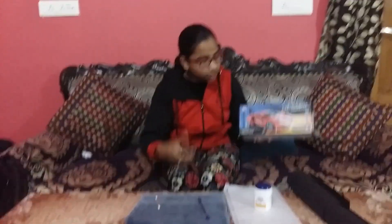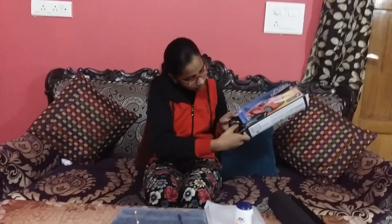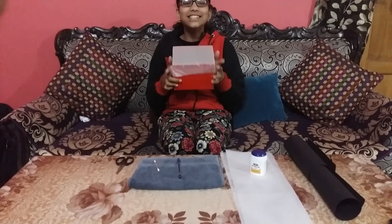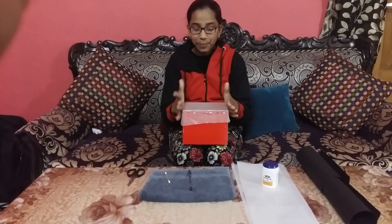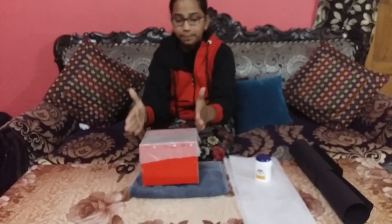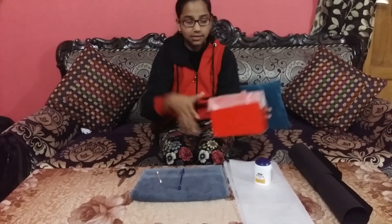Now you have to cut the front part of your box. So let's cut it. This is what the outcome looks like. I have told you that you have to cut the front part of the box, and you have to now paste the butter paper on this. Put glue on all the borders and then cut the paper to the size of your box and paste it like this.